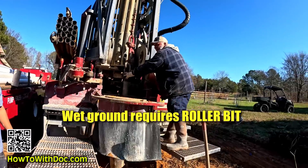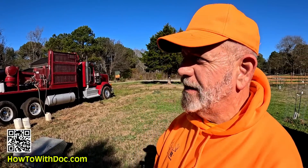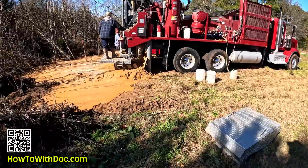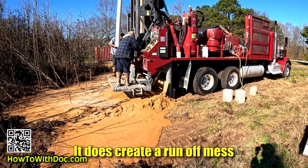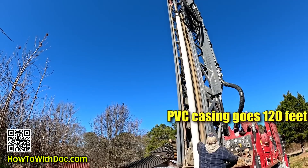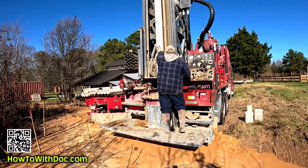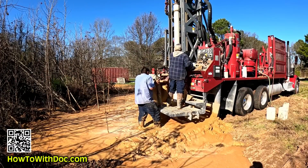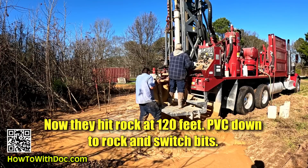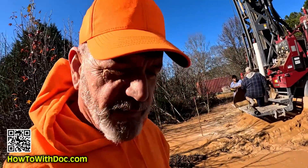You have to put a rope in it. This is where it starts to get mucky and I start to get worried — are we going to hit water? It's always a mess. We're actually putting casings down now. This is where I leave them alone, let them do their work. I just wait for the phone call: we hit water at X feet and we have this many gallons a minute.